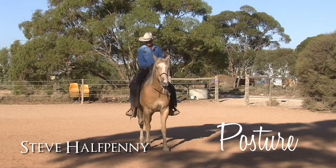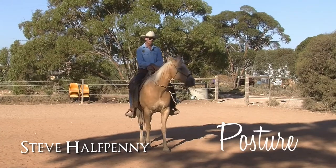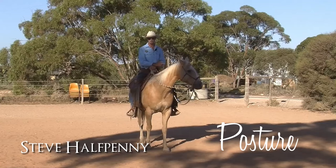Hi, my name is Steve Halfpenny from Lighthands Equitation. One of the questions we get asked a lot is posture — what should my posture be?